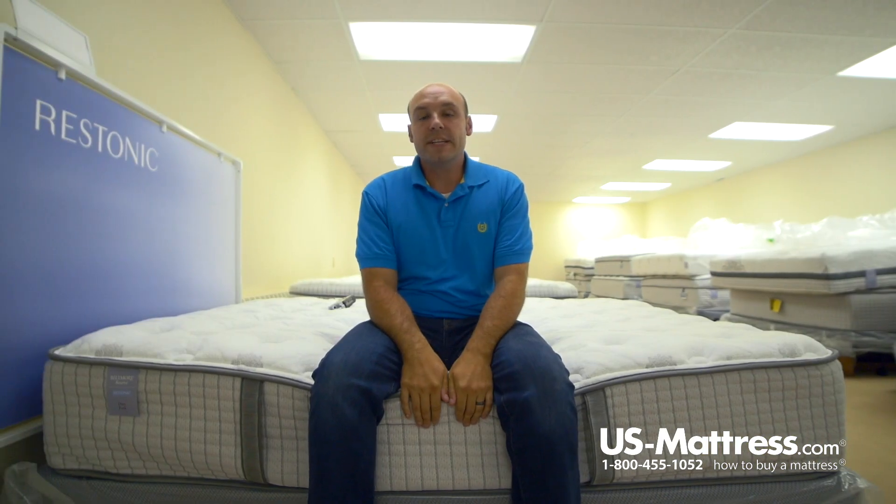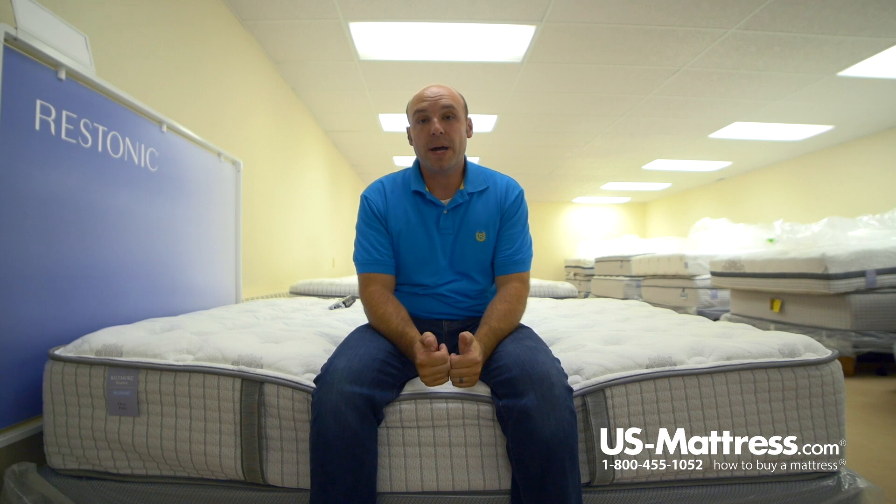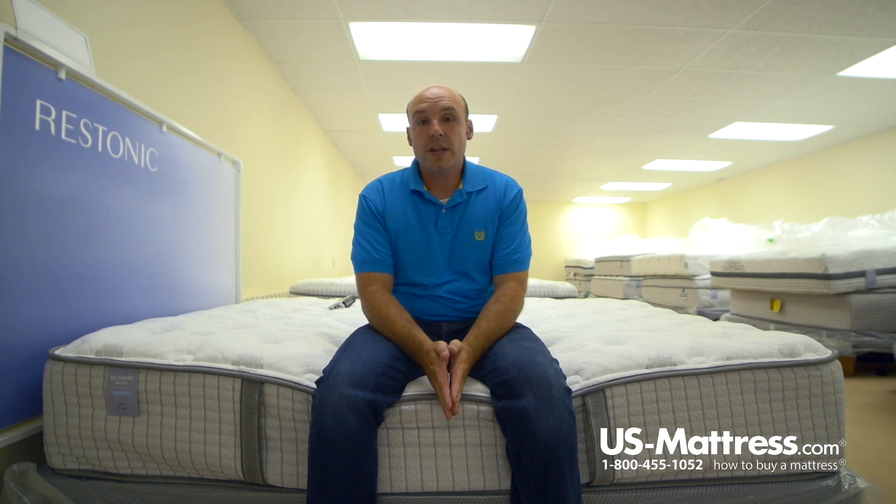So overall, if you like a firmer feeling mattress and you have my body type, you'd probably do pretty well on this mattress whether you slept on your back, stomach, or your side.